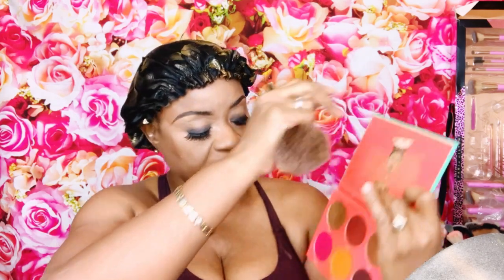I dusted off the excess powder and did my lips. Now I'm going in with my Sahara Blush Volume One — I like to mix the pink and the orange, that's my preference. Using my Dook number two brush, I dip into the pink first, dust off, and then just tap onto the orange.